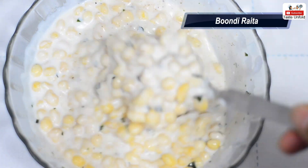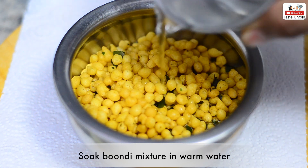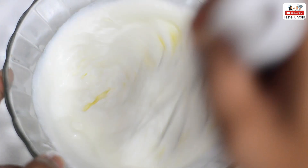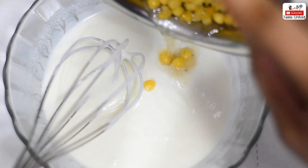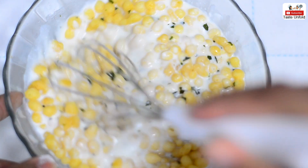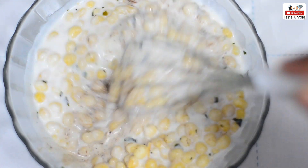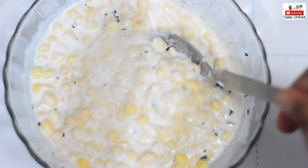We will take some boondi in a bowl and add a little water. We will beat the curd in a bowl — this is good for the texture, it will be like restaurant-style raita. We will add the boondi into the curd. Add salt and mix it well. You can also add some additional toppings — it will give it a good taste.